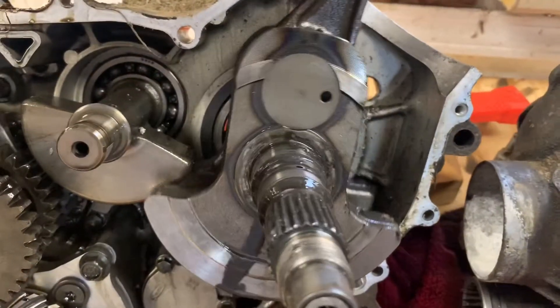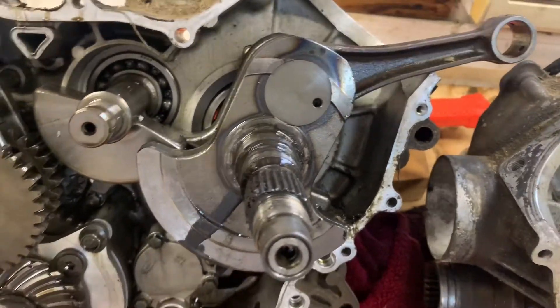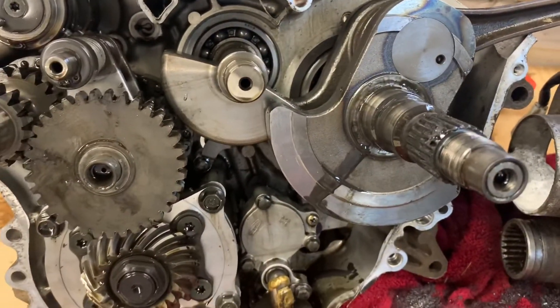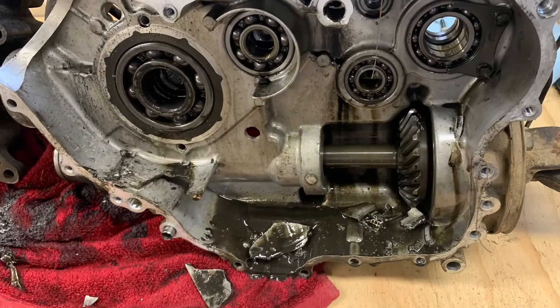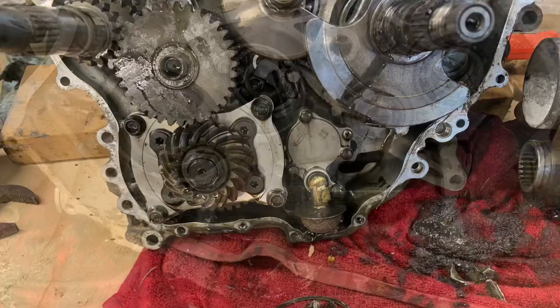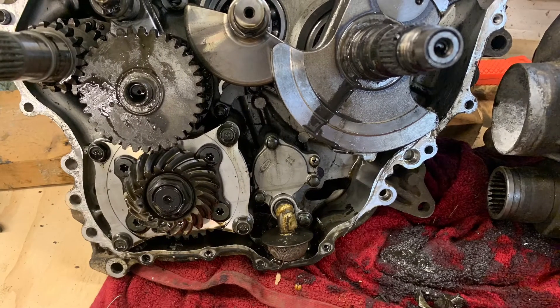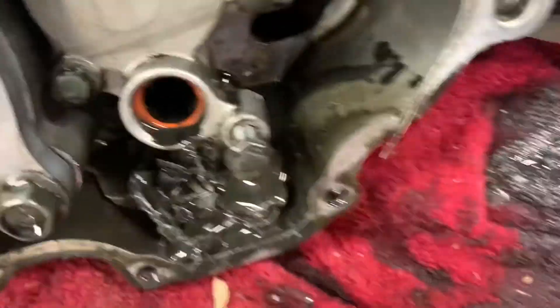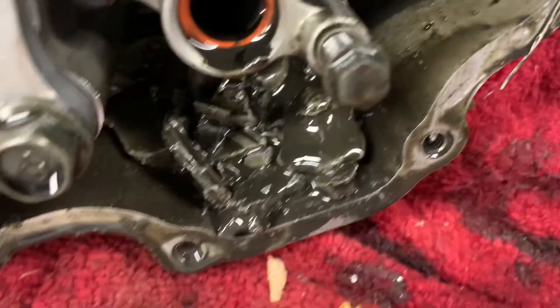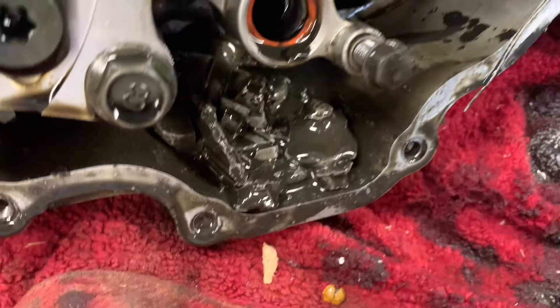The crank doesn't feel too bad, but I got a new one coming — I'm gonna do it right. I pulled that oil screen off of there — look at all them chunks down in there, that's nasty.